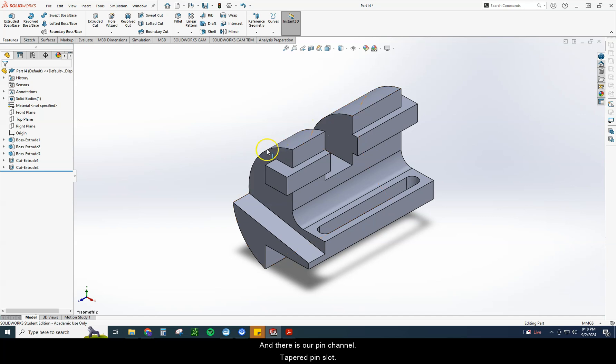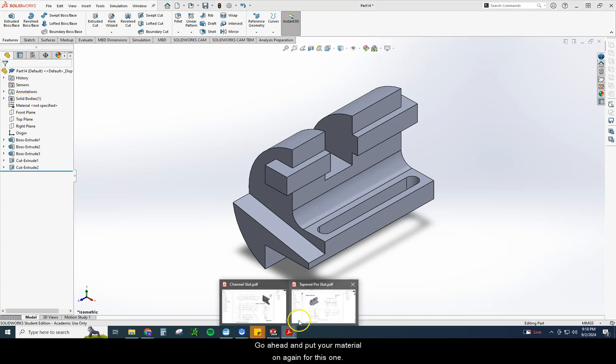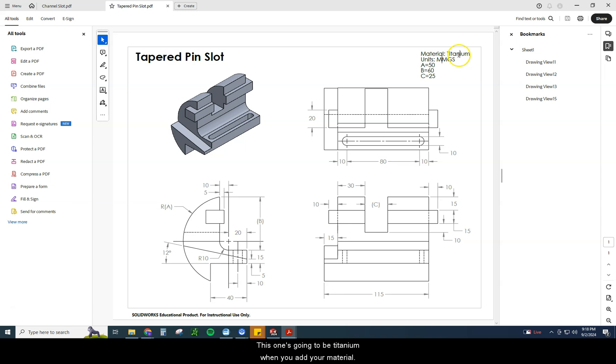And there is our tapered pin slot. It looks a lot like the pin channel — I get these two confused all the time. They are a lot of different drawings but there are a lot of similarities as well. Material-wise, go ahead and put your material on. For this one, it's going to be titanium when you add your material. Make sure you go ahead and put that in for your mass properties. If you have any questions, please reach out and we'll move on to the next one.